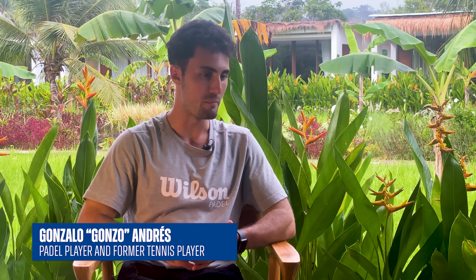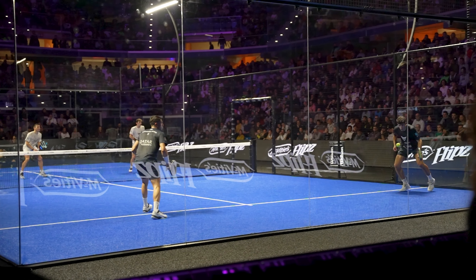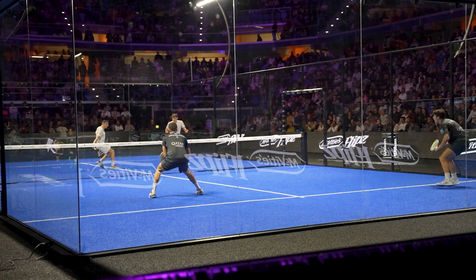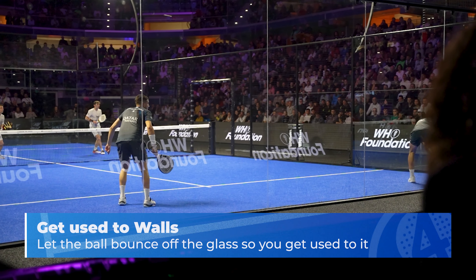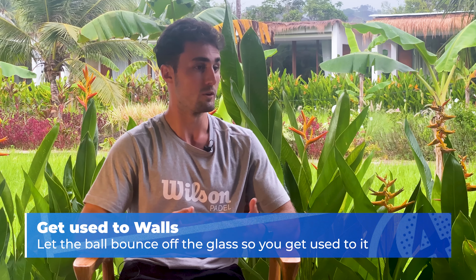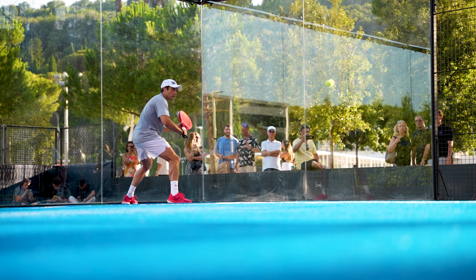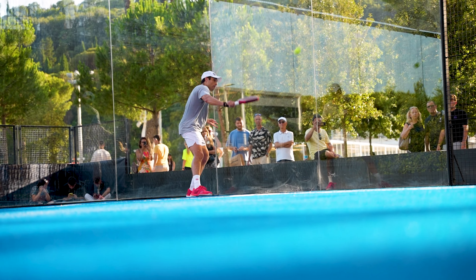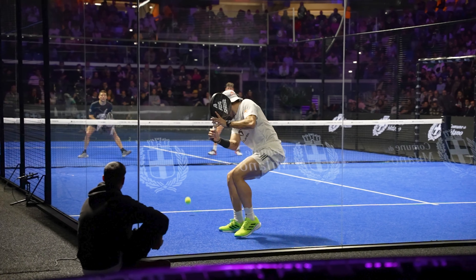For sure. For me the main one is the walls. That's the stuff that players get most confused with at the beginning. The first thing I would recommend to a tennis player is that until they start letting balls go and bouncing on the glass, they won't really adjust to this new sport, because it is very natural for a tennis player to get everything as a half volley and not let the ball go behind you.